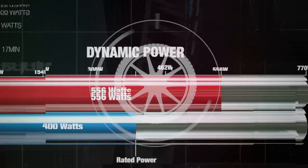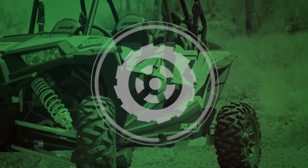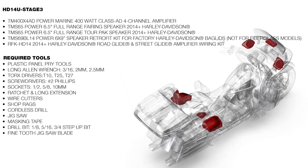In this video, we'll show you how to install a purpose-built Rockford Fosgate audio system on this Harley-Davidson motorcycle. Welcome back, I'm Eric, and today we're going to install an HD 14U Stage 3 on this silver 2018 Road Glide Ultra.